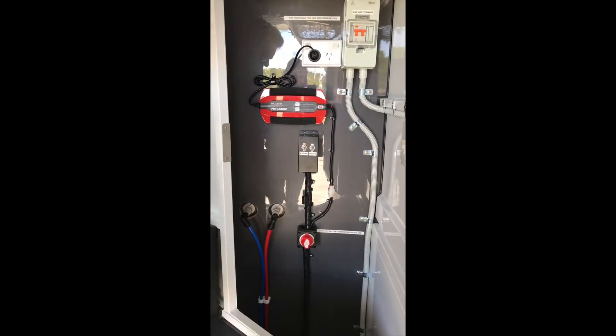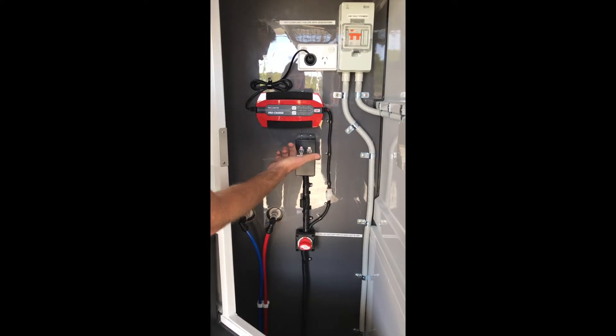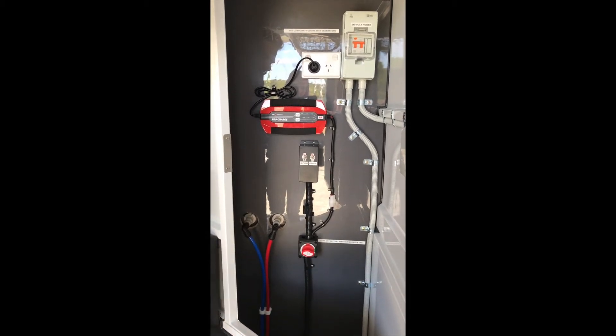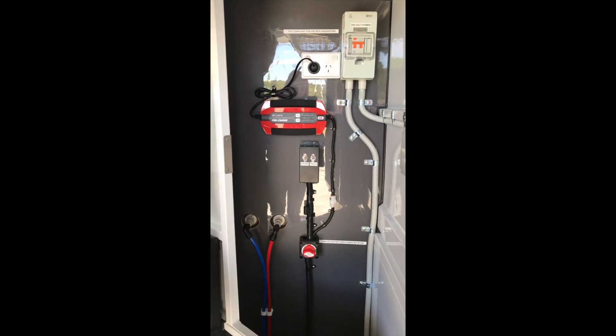To turn your fridge on, put the isolator from off to on, and your fridge from off to on on here. It is a smart fridge, so when the power is plugged in, it will turn on automatically when the switch is on, and when you unplug the power and switch the isolator off, it will turn off.